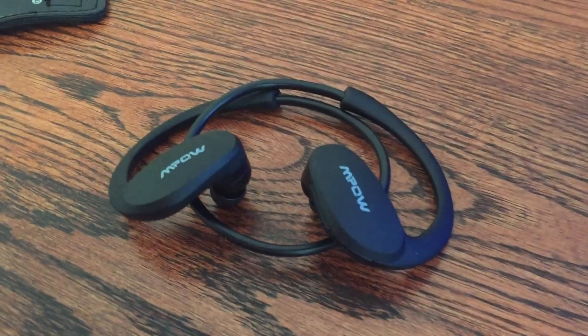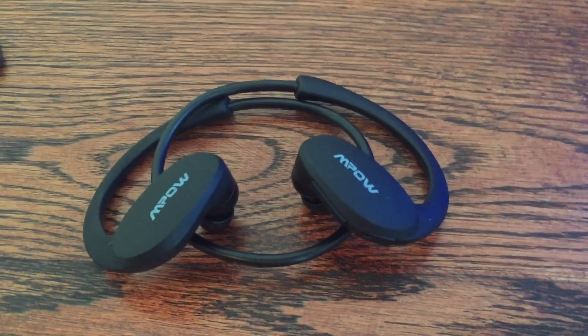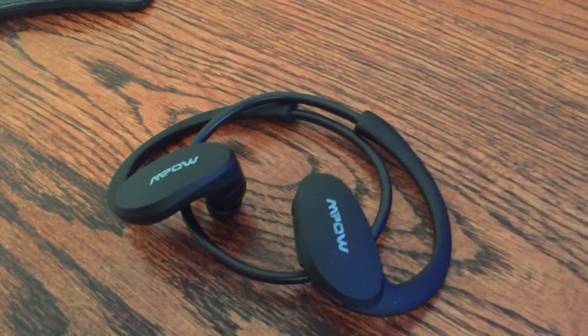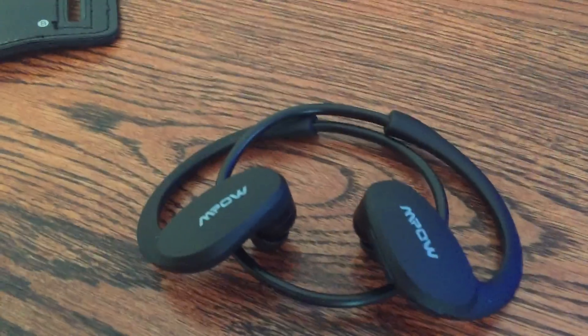Welcome back to the channel guys. I wanted to come on and do a little review of the newest item that I just bought. These are the MPOW Cheetah Sport Bluetooth Headphones — they're a running set of headphones.